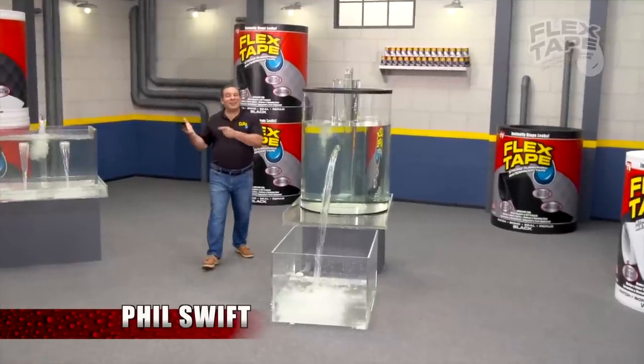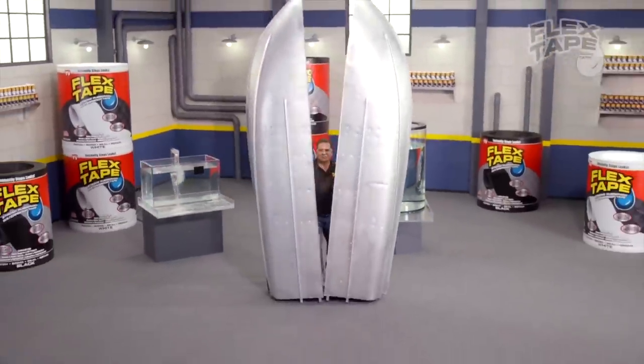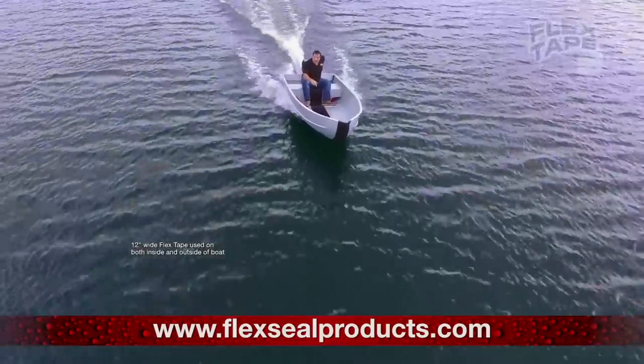Anyway, today if you guys couldn't tell from the title and thumbnail, we are going to be seeing if Flex Tape — the tape where Phil Swift approves of its durability — can hold up. What we're going to be doing is cutting an old frame I have directly in half. This is a frame I've already cut into for a recent video where I cut open a 30-year-old frame and compared it to a new frame. We're going to cut it in half, Flex Tape it back together, and hopefully the bike is still rideable afterwards.